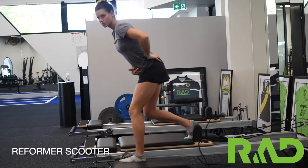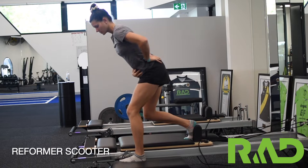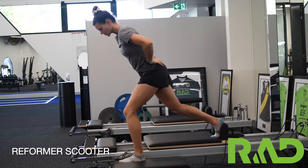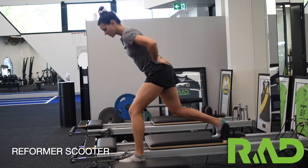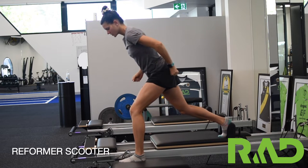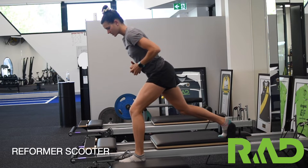We want to come down into an RDL position. From there we're going to push back or drive back with that inside leg, pressing through our glute but also stabilising through that glute on the standing leg.